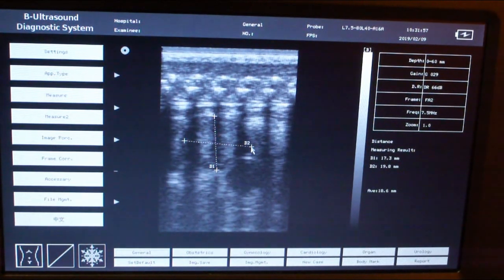The second measurement is 19.8 millimeters, for an average of 18.6 millimeters. Typically you start reading at about 10 millimeters and they keep growing. They'll actually get bigger than the whole screen — at about 45 millimeters they'll ovulate, and at about 50 millimeters they'll actually lay eggs.